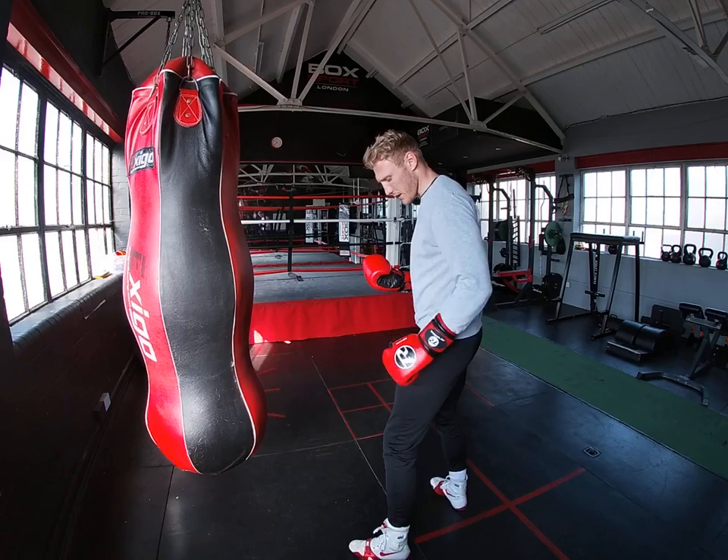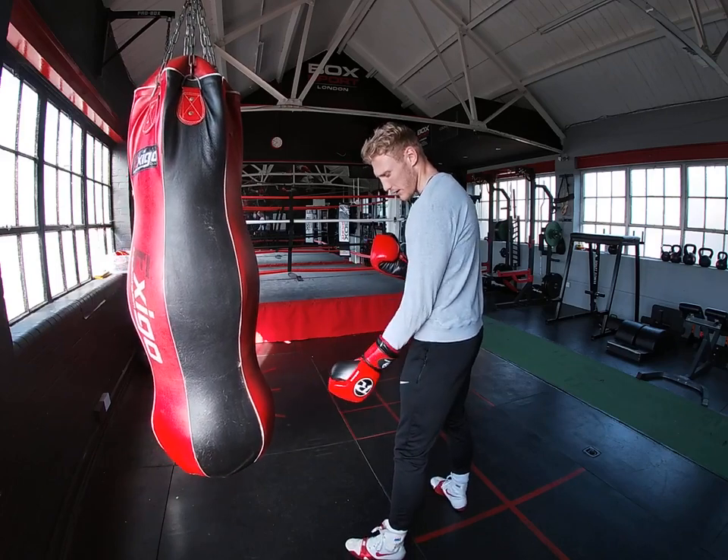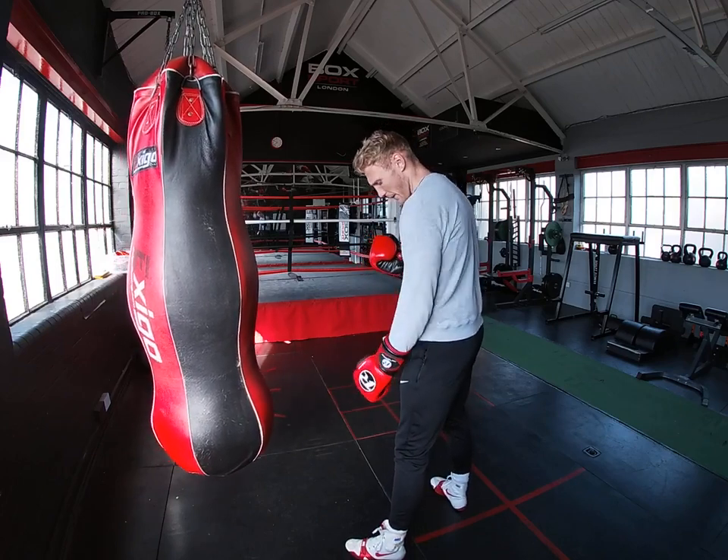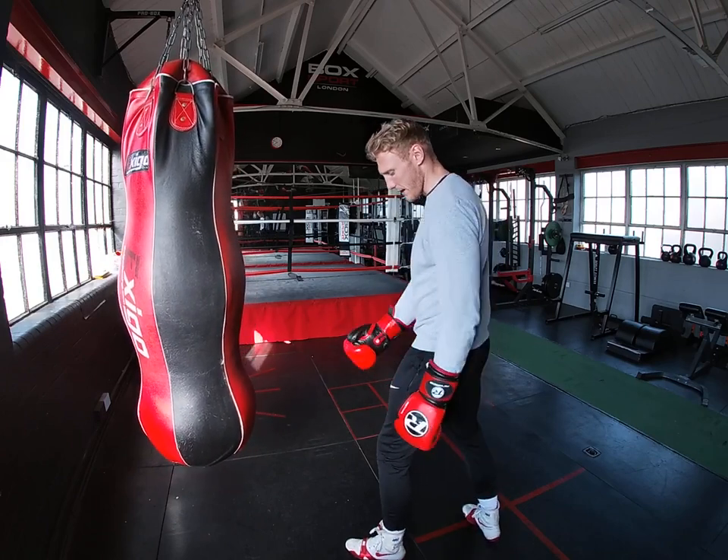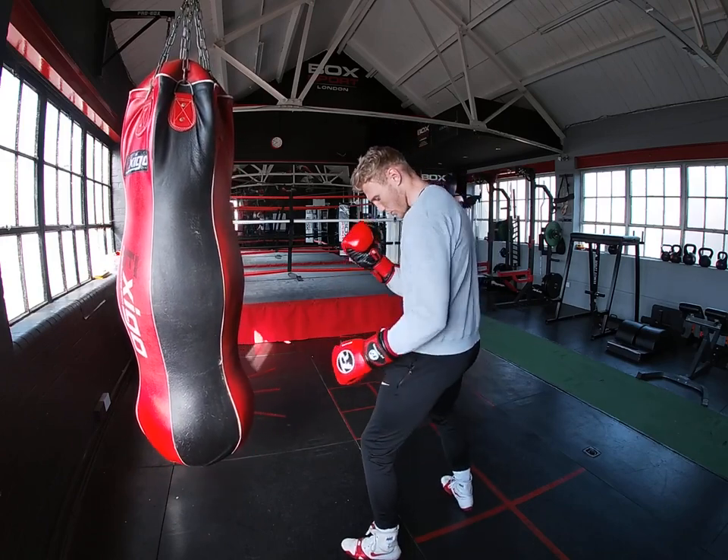So when you get in your stance, remember, you want your front toe — the front foot toe — and the back foot heel in line sort of with each other. So you don't want to be in line here, you don't want to be too wide. So you're just there.